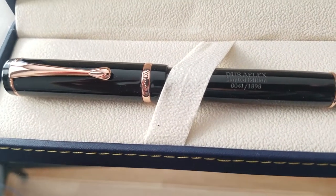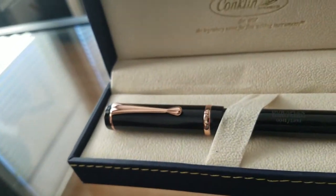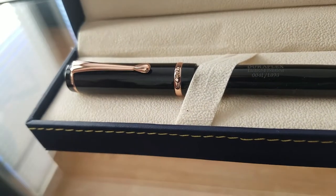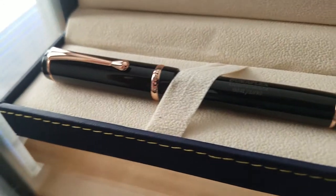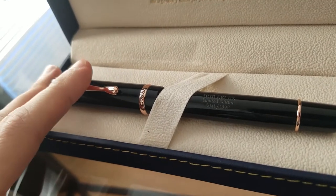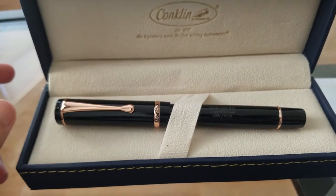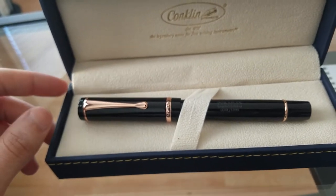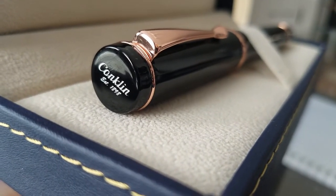What I like about the pen: the Conklin DuraFlex is a really nice looking pen. I really enjoy how it looks and how it feels in my hand — it's a nice big pen but it's light, so it doesn't feel heavy or like you need to put it down. I really like those aspects of this pen. It has a nice little Conklin logo on the top — 'Since 1898.' The clip looks really cool too.